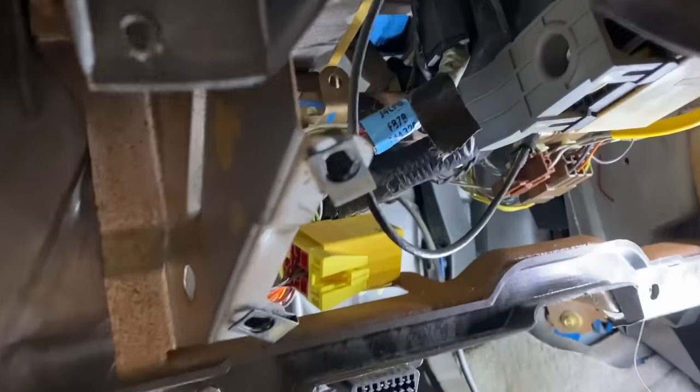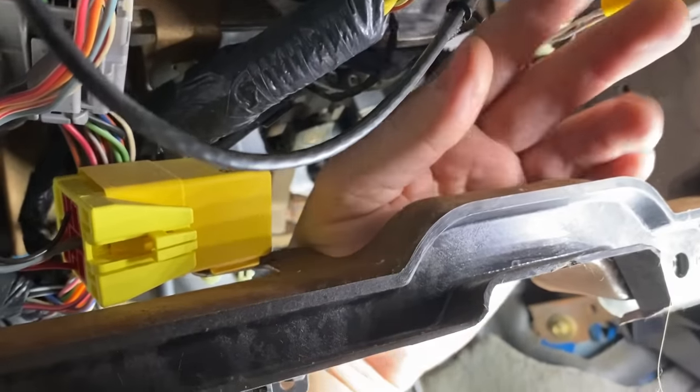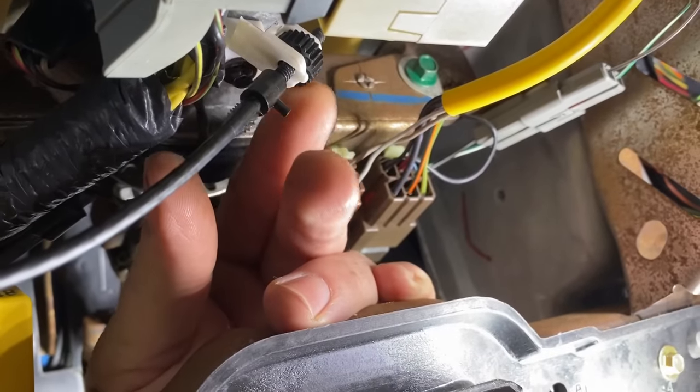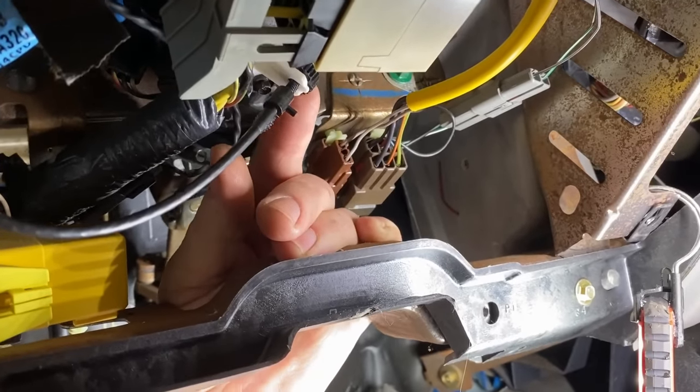It only takes a few seconds to get in there and swap it out and adjust it just like seen here. Sometimes they just get worn out over time and you just need to adjust it. A lot of times you can just reach up underneath there without pulling anything off and find it — you can start adjusting it without pulling any of these panels off. You'll see it right away once you look underneath the dash with a good light.